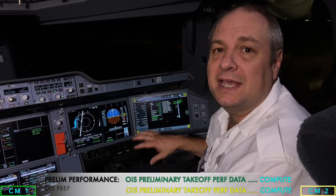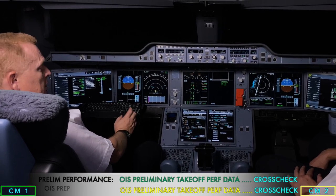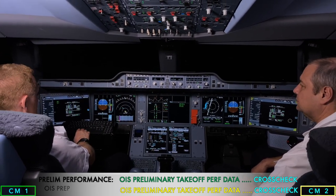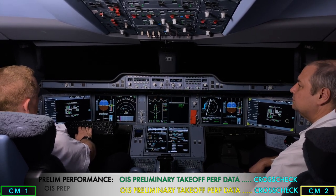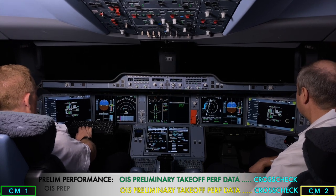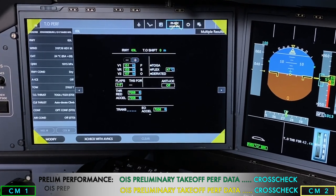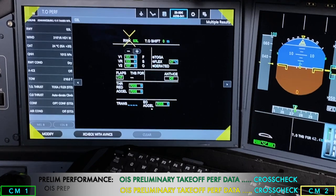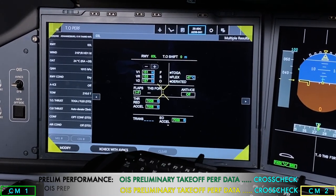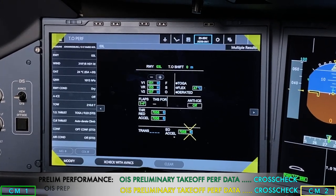CM2 loads the same take-off performance page as CM1, and they cross-check the performance figures independently. The pilot flying reads out: take-off runway, take-off shift, V-speeds, flex TOGA value, flaps, packs on or off, anti-ice off, and engine out acceleration. Our figures are: runway 03 Left Johannesburg, zero shift, V1 151, VR 153, V2 157, flex thrust 47, flaps 1+F with line-ease, air conditioning pack off, anti-ice off, engine out acceleration 7058.